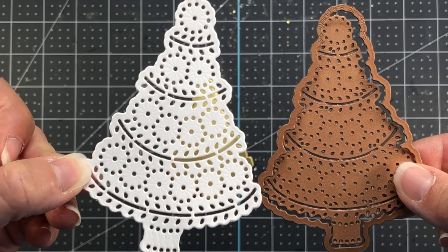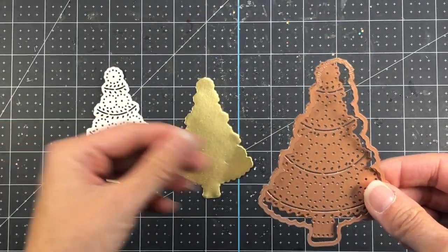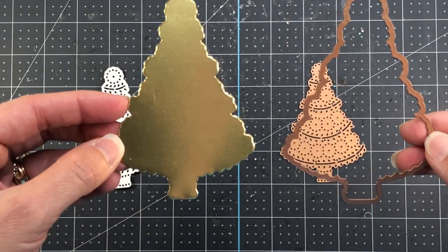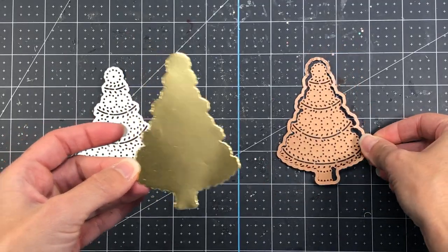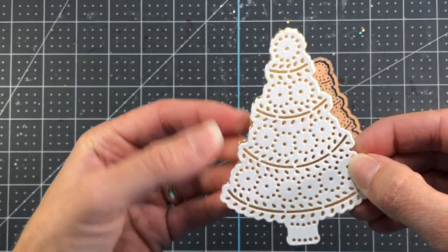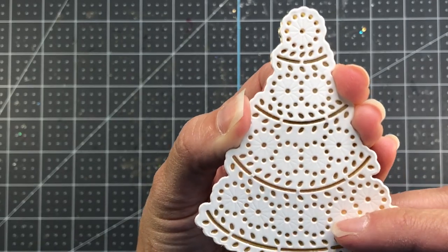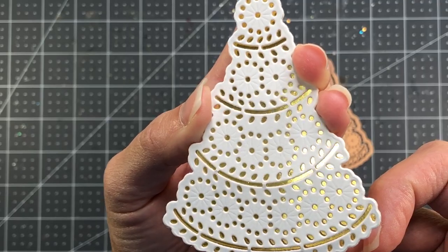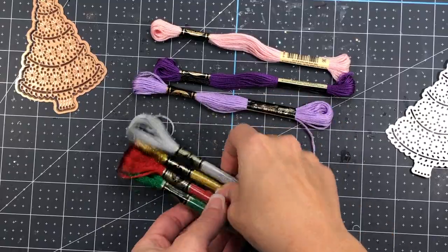The white die cut here on the left actually cuts the holes in the tree and cuts the tree out of the paper. If you just use the inside piece by itself it would just cut the Christmas tree design into your cardstock without cutting it out. Using the outside shadow piece gives you just the shadow layer, so you can then layer the stitched piece on top. You can die cut these in any color — here I'm showing you gold and white so you can see the pretty gold foiling through those holes in the cardstock.